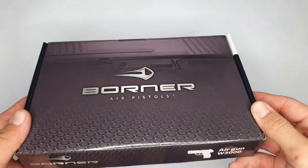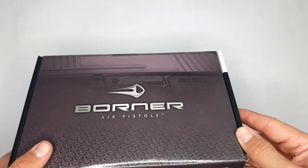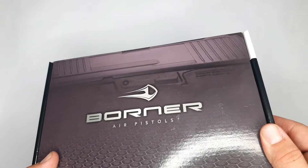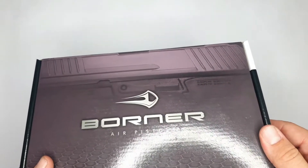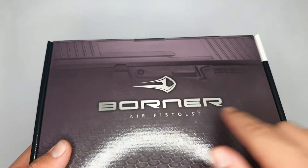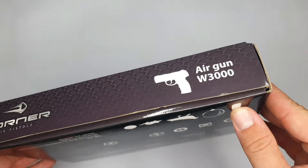First of all, looking at the box — as I mentioned in previous Borne videos, each Borne pistol has a different color scheme on the box. This one is a bit purplish with the W3000 image in the backdrop, and you can see the nice Borne branding here.